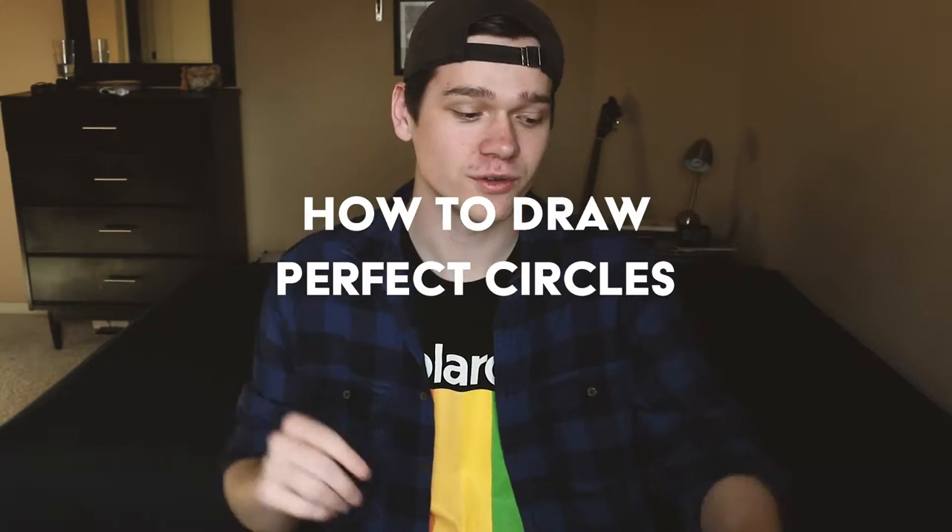Hey, my name is Zach Goforth and in this video we're going to talk about drawing perfect circles for your light painting.